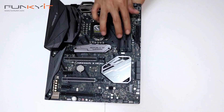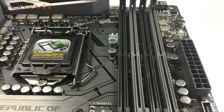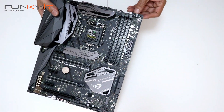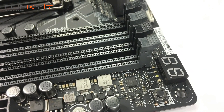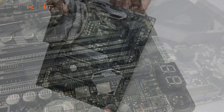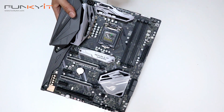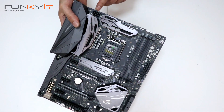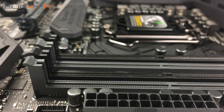On this side we have four DDR4 DIMM slots. Then your diagnostic LEDs at the top here, and there's an MemOK button. There are three fan headers there for your AIO CPU cooler and similar. There's also the 8-pin extended power connector for your CPU and the usual 24-pin power connector.